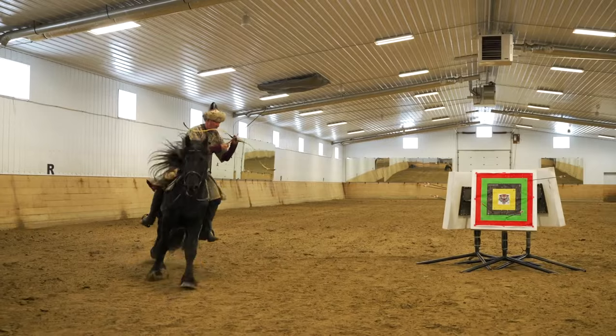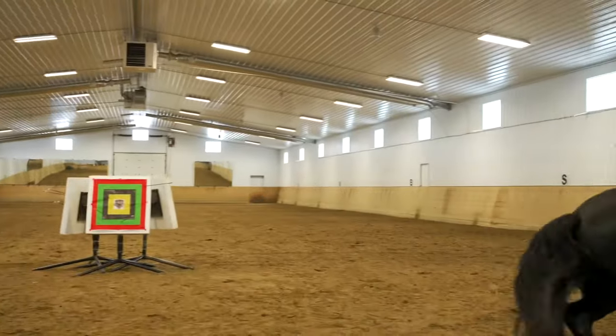Horse archery is not for the faint of heart. You require both tenacity and patience. You have to have a willingness to go very, very hard, but be soft and gentle while you're doing it.